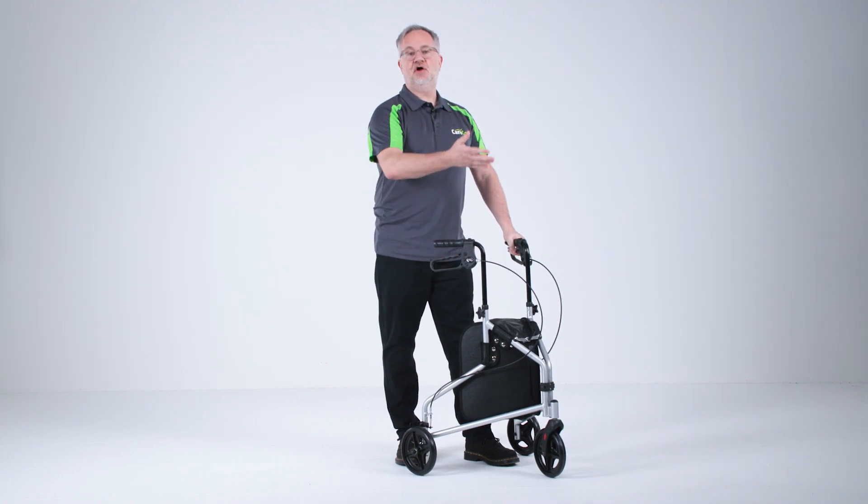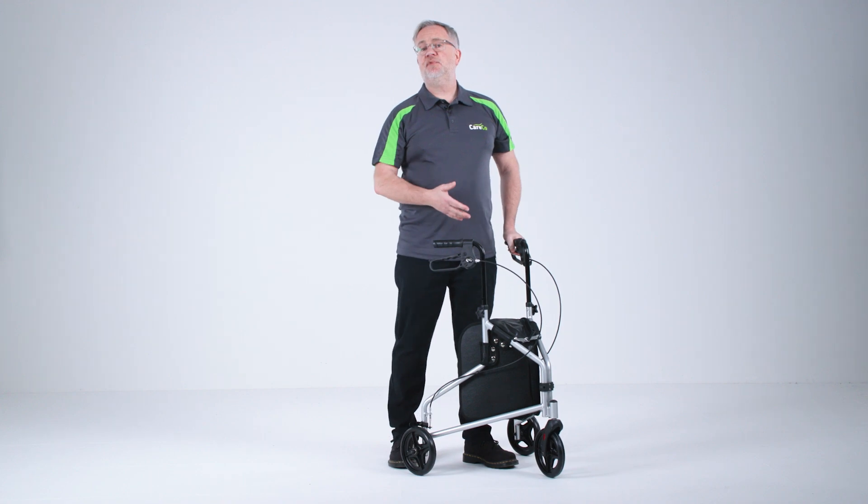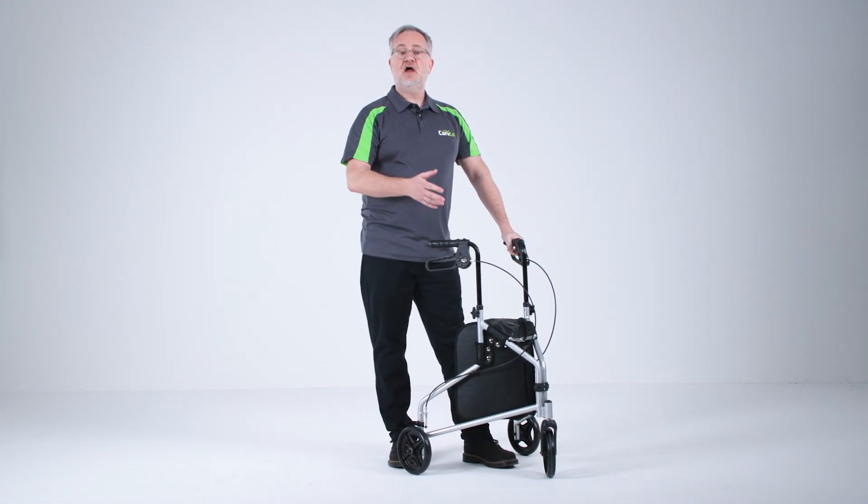Release the brakes and off we go again on your journey. These are just some of the features that we love about the Vesla and we hope that you do too.